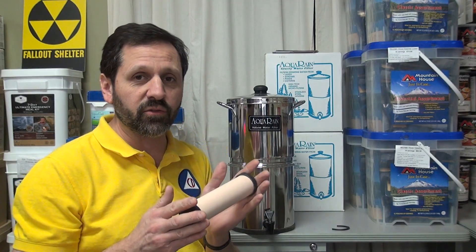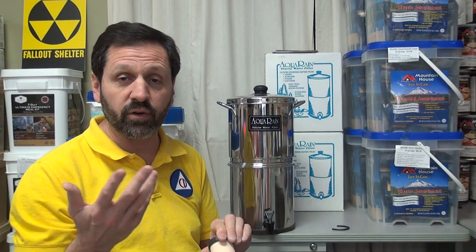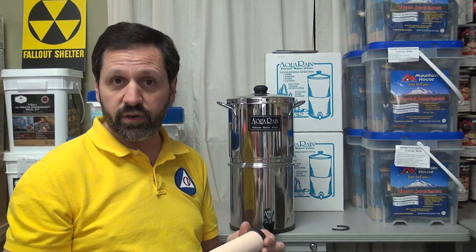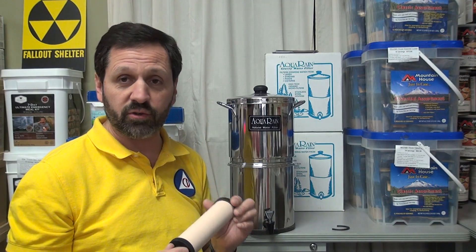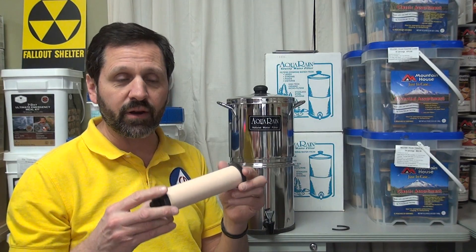There's one manufacturer that makes a straw filter. They show people leaning down in a ditch, drinking out of it with a ceramic straw. That's rolling the dice, folks. You can really hurt yourself bad doing that because you can't filter out a virus.